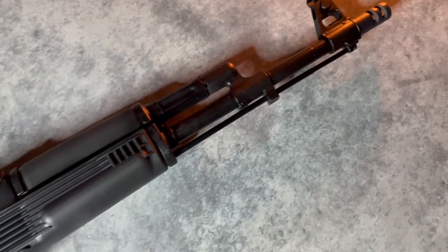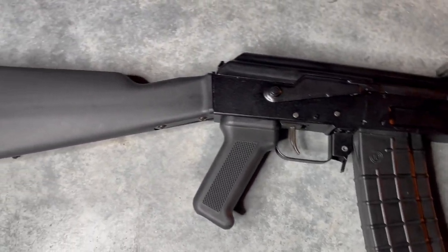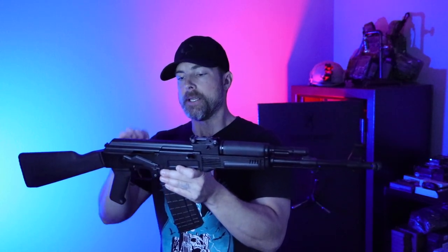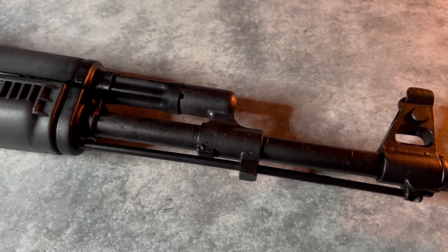Now let's talk about the next 5.56 AK, and this one I'm really excited about. It is the Arsenal SAM-5. This is going to be a lot more in line with other AKs you'd see out there — a full-length AK rifle with a 16.3-inch chrome-lined hammer-forged barrel set up in a very AK-74 style with a 90-degree gas block and standard internals.